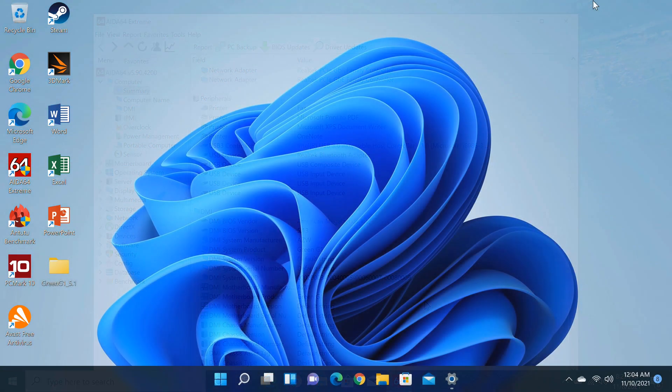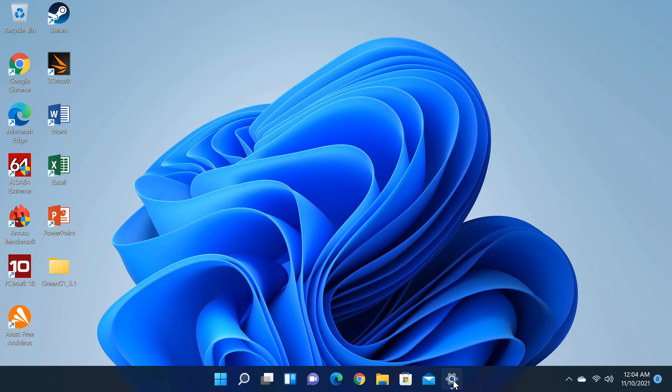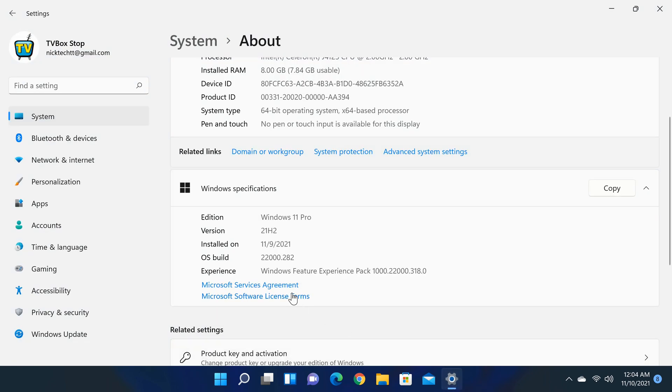I attempted to update to Windows 11, and at first it was unsuccessful due to the BIOS missing the TPM 2.0 requirement. However I reached out to the manufacturer, and their support team was very helpful and immediately provided a BIOS update that solved the issue. Here is the Windows 11 system update information.